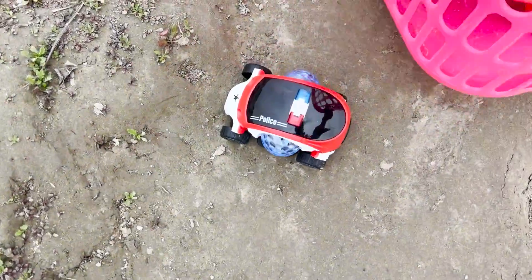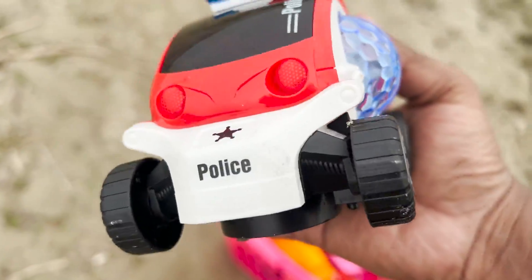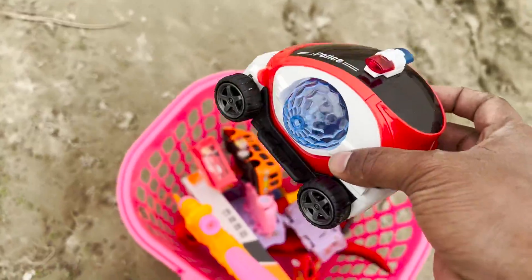I have tiny little toys. I have mini car toys — it is very beautiful. It is a police car toy. I have a tiny toy.